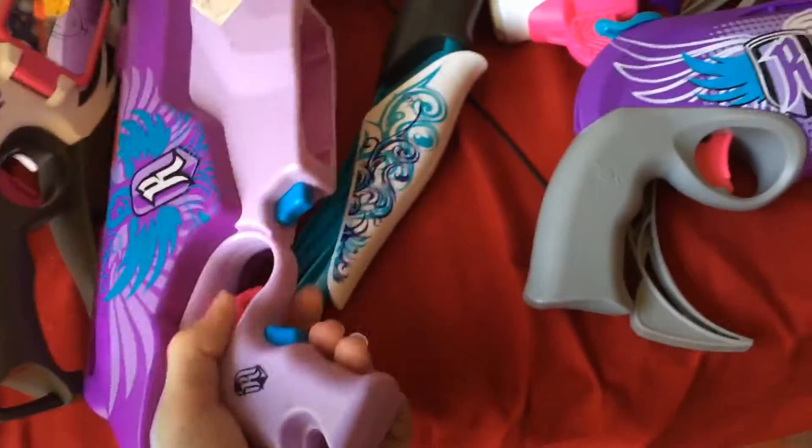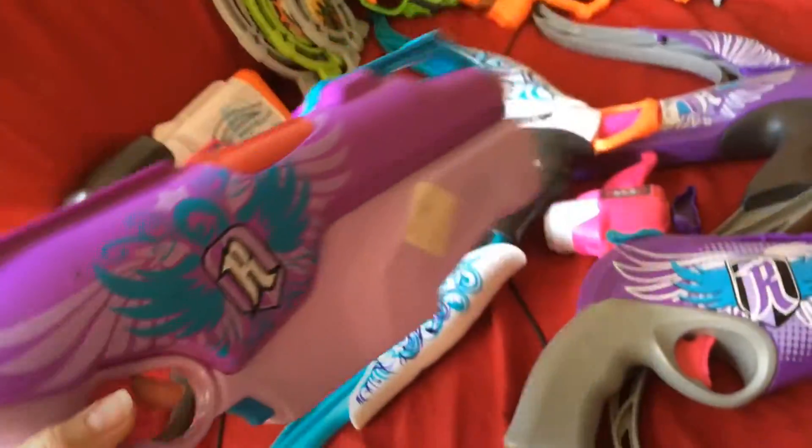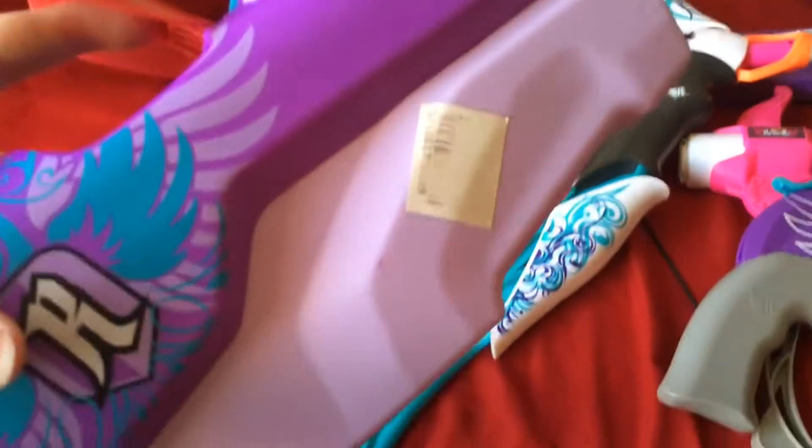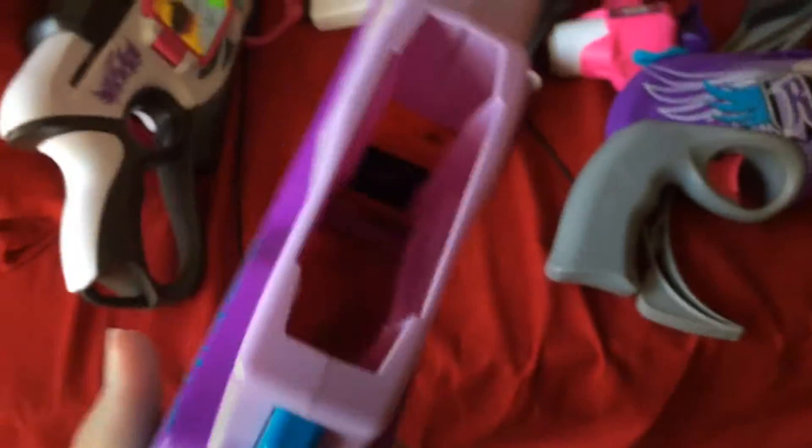Instead of two darts like the Double Strike, we have four barrels right there to put darts in. Over here we have a flywheel motorized power Rebelle blaster which I got at a thrift store for like five dollars. The price tag is faded off. There's your jam door — close that — and then that's where you put in your magazine.